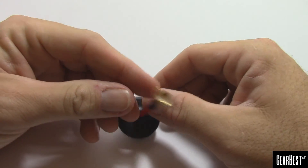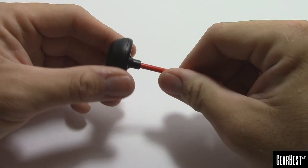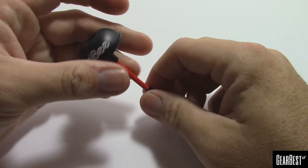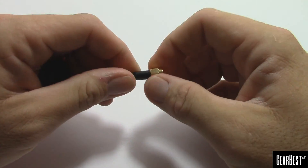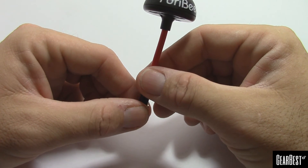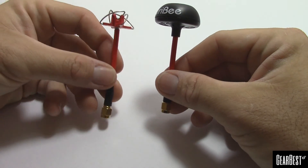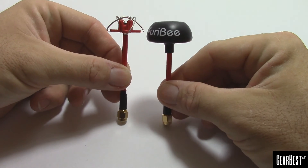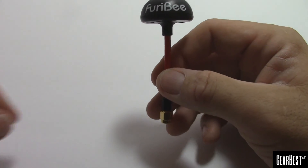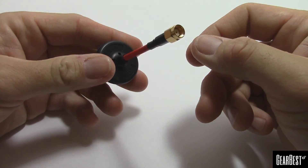They come in SMA and RP-SMA — this one is RP-SMA. Nice stiff wire, feels solid, should do the job. This is right-hand circularly polarized and it claims to be a 5dBi gain antenna. For comparison, here's another style we typically see — approximately the same size. That's the Fury Bee FO2 right-hand circularly polarized mushroom antenna for 5.8, TX or RX.